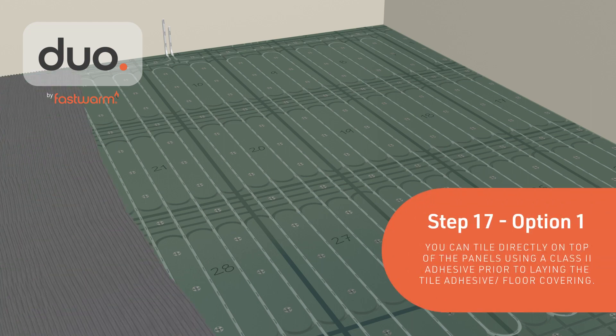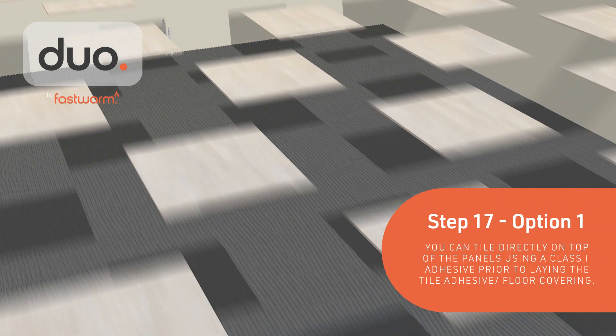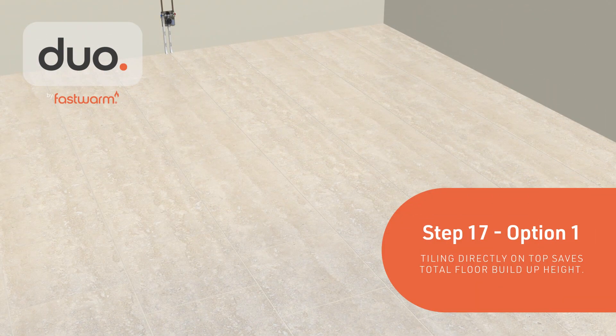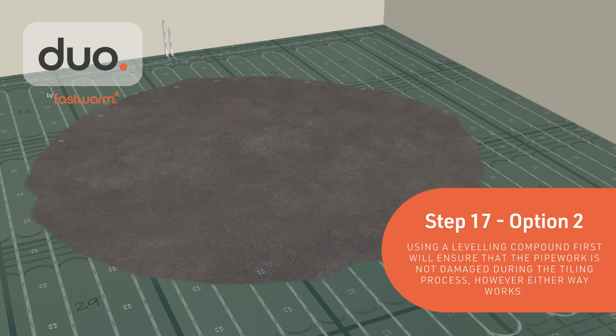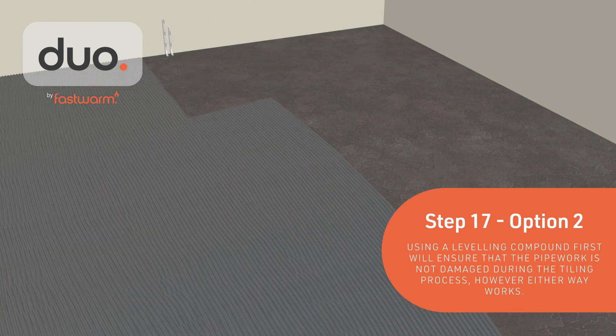You can tile directly on top of the panels using a Class II adhesive, which saves total floor build-up height. Alternatively, using a leveling compound first will ensure the pipework isn't damaged during the tiling process.